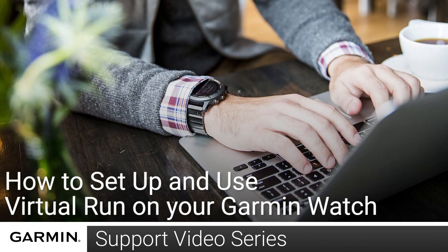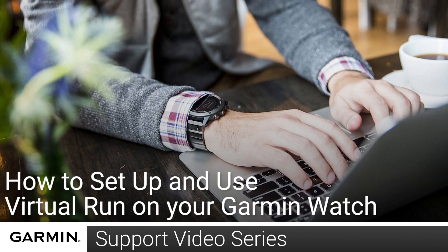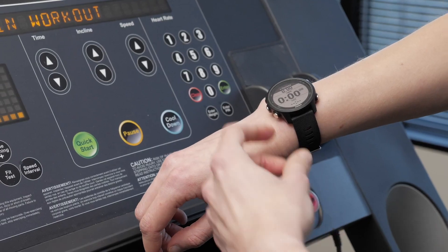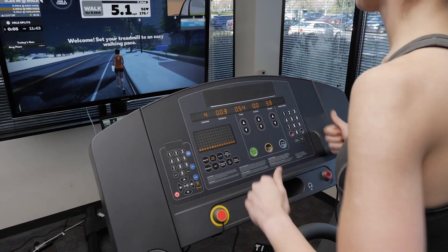Today, we are going to show you how to set up and use the Virtual Run feature on your Garmin watch. This feature allows you to send sensor data from your Garmin watch to third-party training platforms such as Zwift.